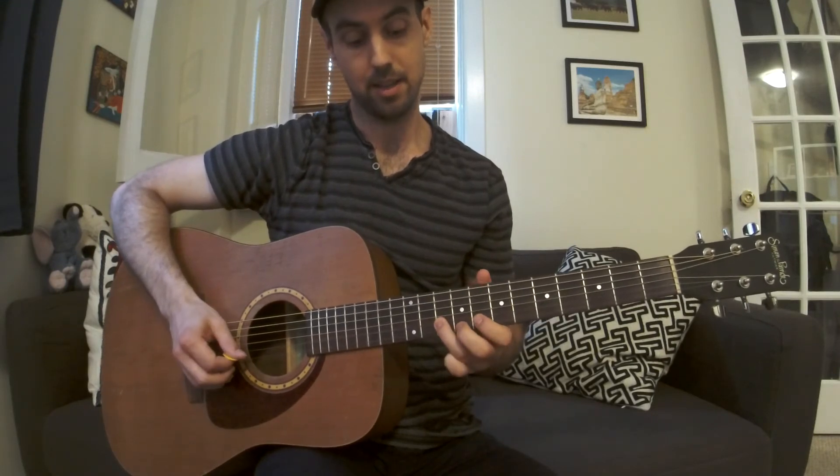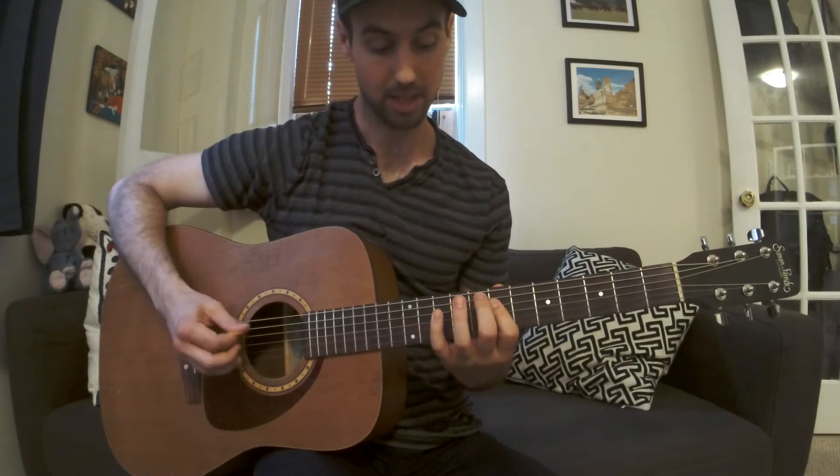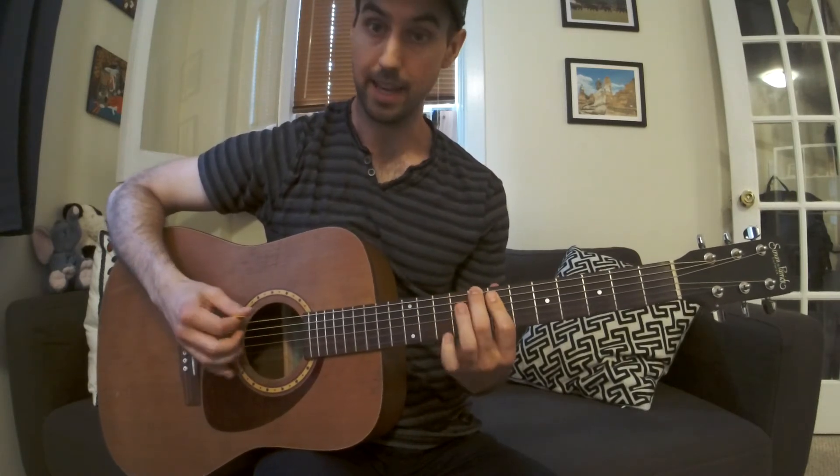Backwards: 10, 8, 10, 8, 9, 7, 10, 7, 10, 7, 10, 8.